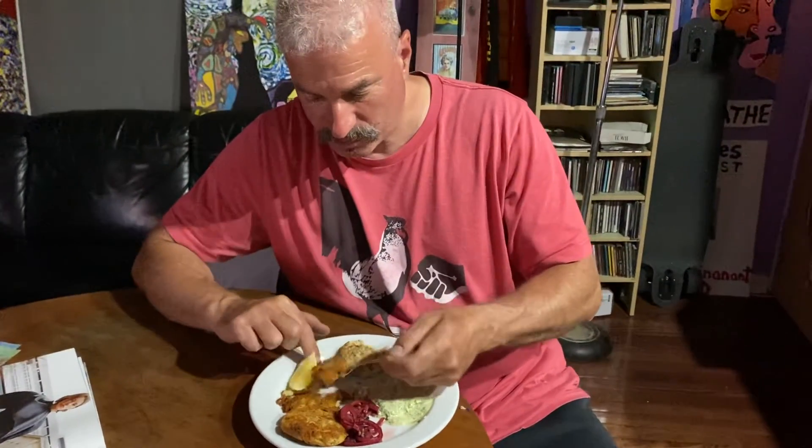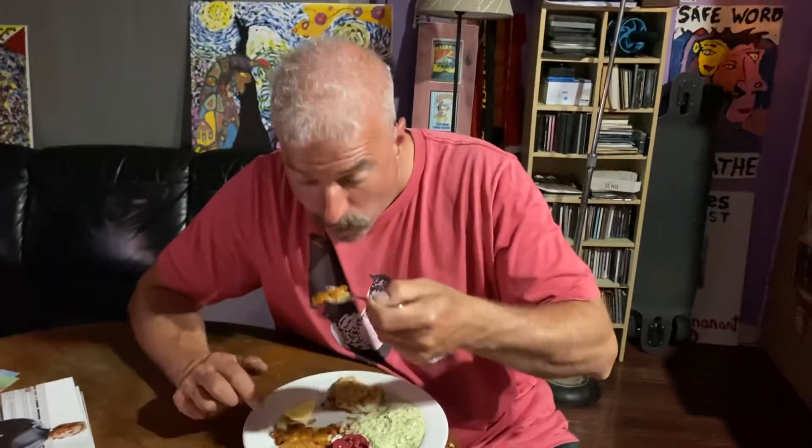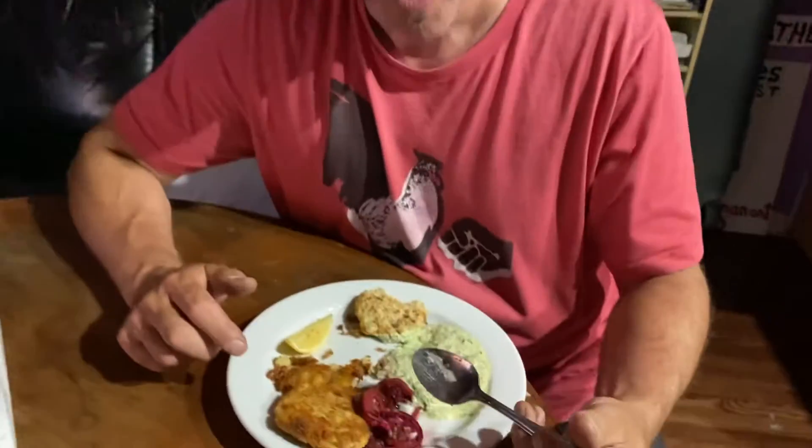This one looks like the one without egg. The problem was it was crumbly — I was having a hard time flipping it. It's really greasy, but it's tasty.